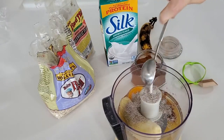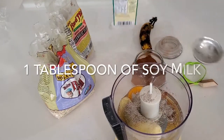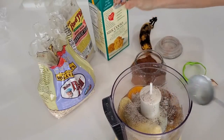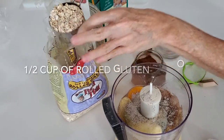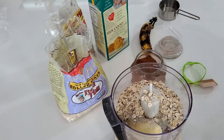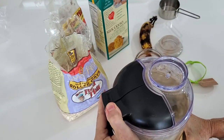Then I add a tablespoon of soy milk, but you can use any milk you want. I add a half cup of rolled oats and I use the gluten-free ones so that anybody can eat them. All oats are gluten-free, but the ones that are labeled gluten-free are processed in a machine that has never had wheat before.